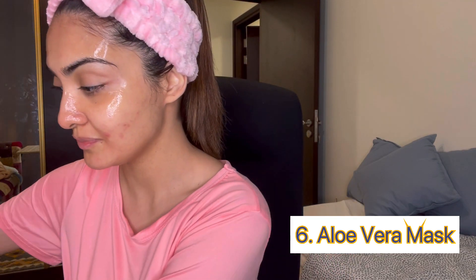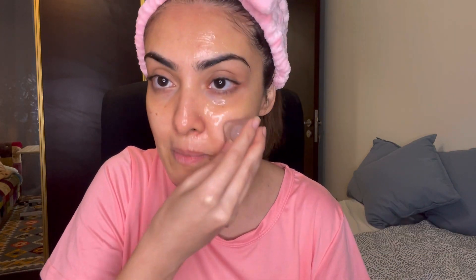I will repeat the icing on this mask. This will soothe the whole skin and at the same time help minimize the pores. After that, we will wash our face with normal water. Then I will use toner, which will help balance the pH level.